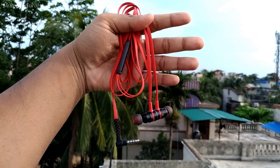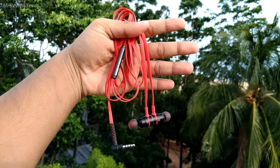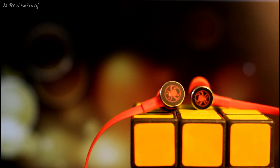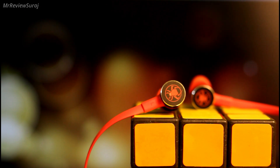This earphone also comes with one year manufacturer warranty, which is a very good thing. The price varies time to time — you will get it from Amazon.in for around 1200 to 1300 rupees. I have provided best buy links in the video description below.